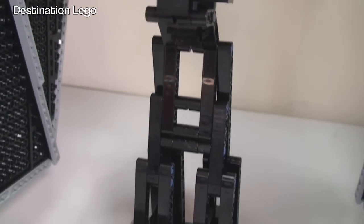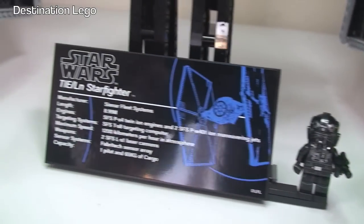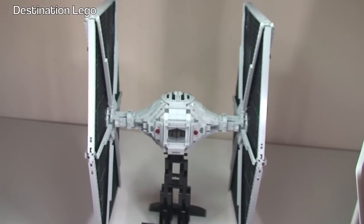And just a closer look while we're here off the tripod. Look at that stand. Down to the minifigure in place, and again the information plaque that comes with the TIE Fighter.